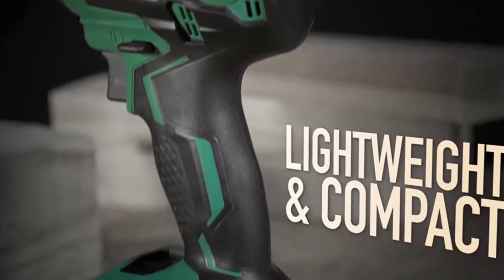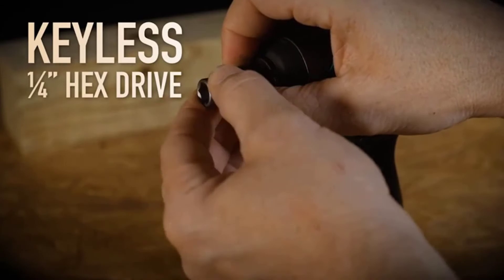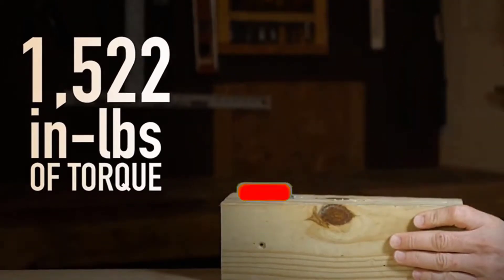The Hitachi WH-18DBFL2S 18V brushless impact driver boasts extraordinary power and torque in a remarkably lightweight package. This tool features a brushless motor to provide lighter weight, more power, and a longer tool life.